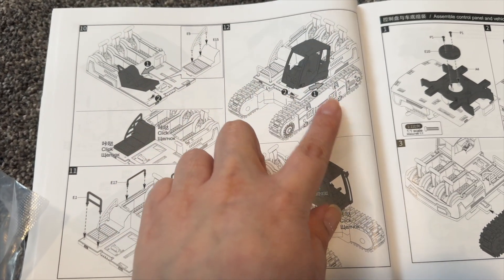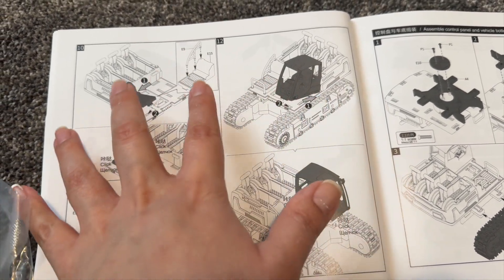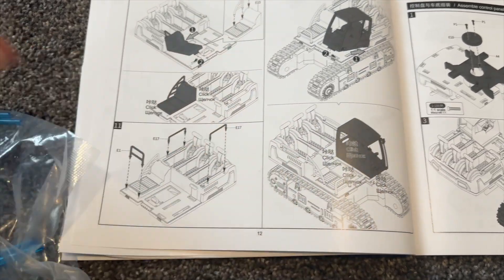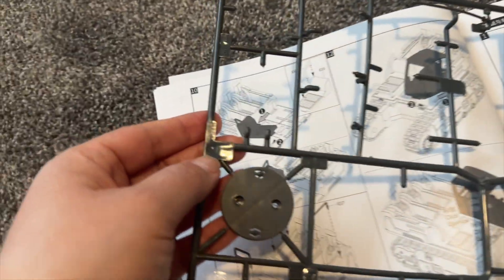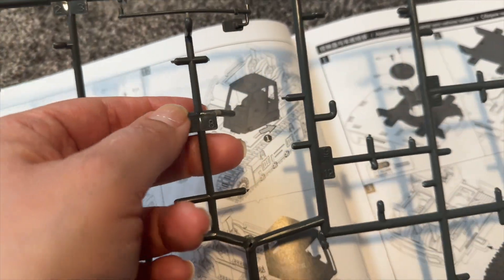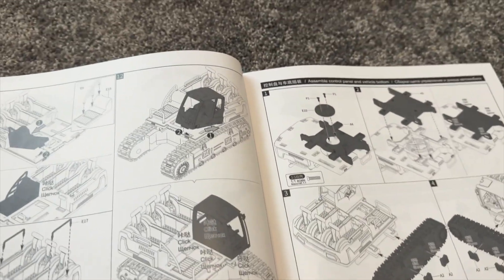You have the number of the pieces that will go together, and you have all the steps on how you are supposed to put them together. For example, it says E17, so you are supposed to take this out from part E — you can see it says E right here — and then you look for the number, for example here it says 7, 8. I already took those out.